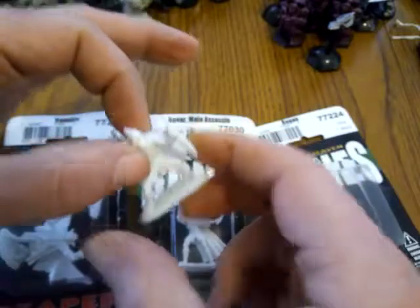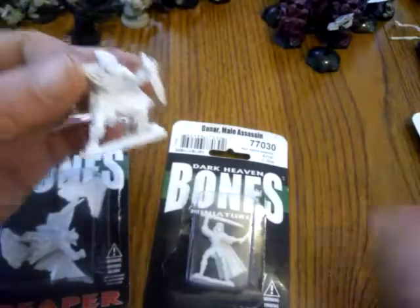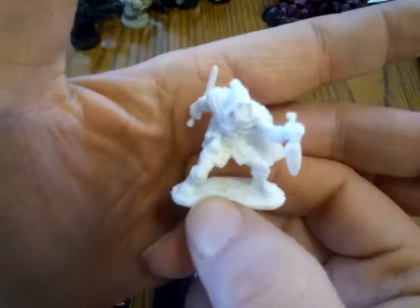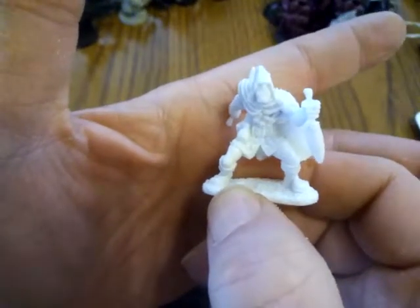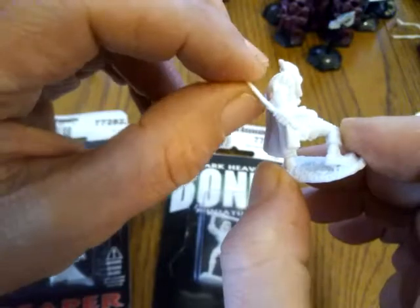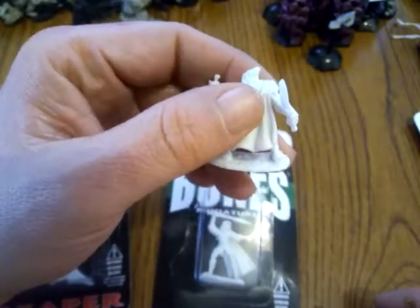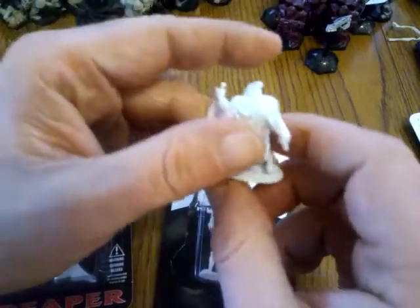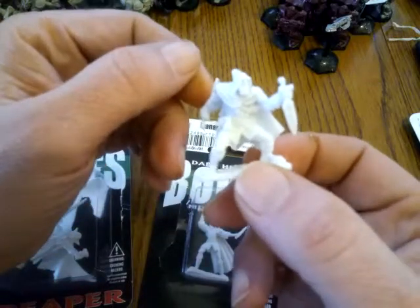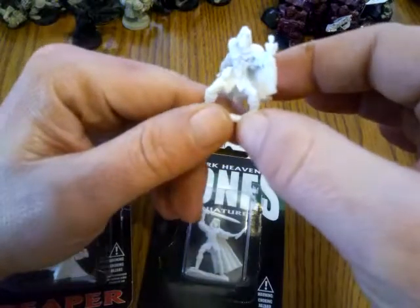I don't have a lot of thieves in my collection, so this guy is Rogan the Assassin, number 77224. He's a nice figure armed with two daggers and wearing a mask or cloth over his face — that's pretty cool. That one dagger is a little bent. When working with Bones you can fix that two ways: you can take a heat gun or a hair dryer, heat them up, bend them where you want, then dip in cold water quickly. Hot water treatment works too — it's a little messier than hot air, but still good. He'll work excellently.